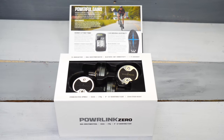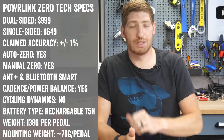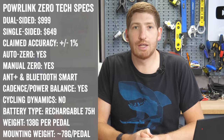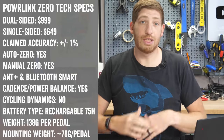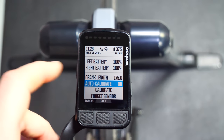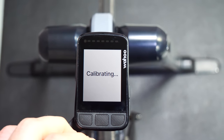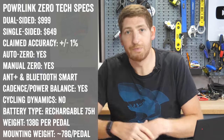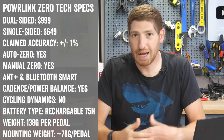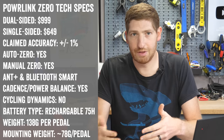I've been testing the dual-sided version, which is the $999 one. The dual-sided version has claimed accuracy of plus or minus one percent and active temperature compensation, meaning it tracks temperature correctly over long climbs and descents so accuracy is maintained throughout. It has auto zero capability as well as manual zero offset. Connectivity includes both ANT+ and Bluetooth Smart, broadcasting power, power balance, and cadence over both protocols. It also supports multi-channel Bluetooth Smart so you can connect multiple devices.